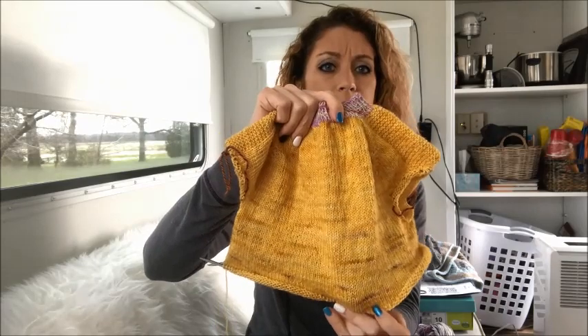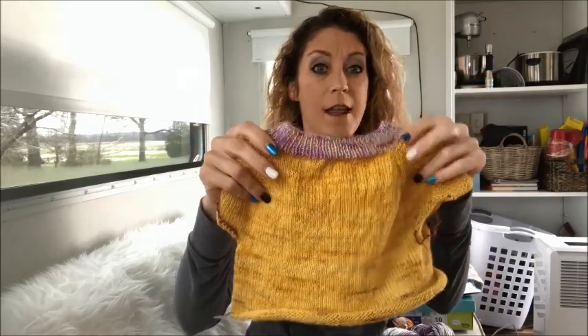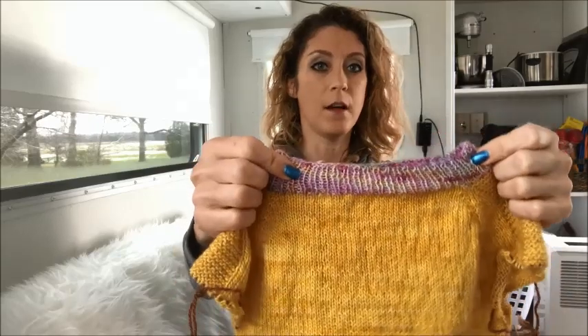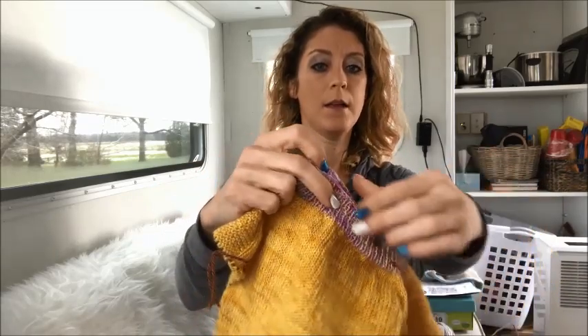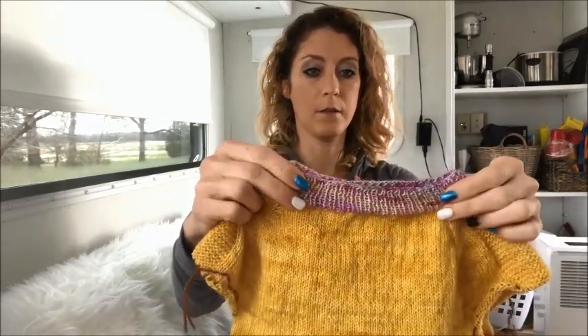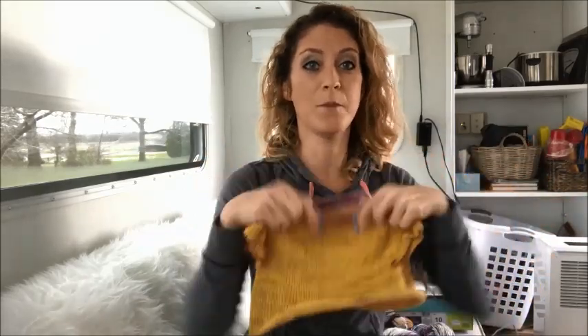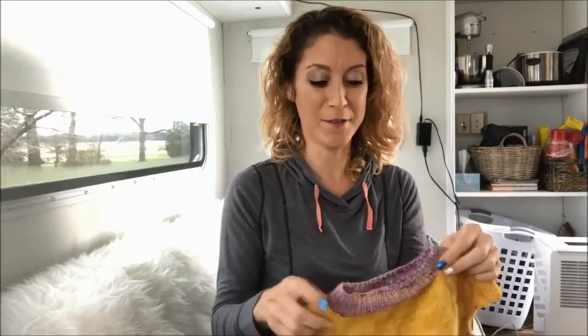I actually started it about three nights ago, but last night I got a lot of knitting done on it, and today I've gotten even more done. So it's coming along really fast. The contrasting color is my hand-dyed yarn — it doesn't have a name, but it's got some pinks and purples and some gray in it. I'm loving it. It's super cute and it's really soft — she's going to really like it. She already loves seeing it being knit up.